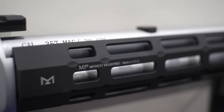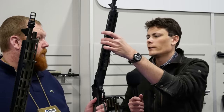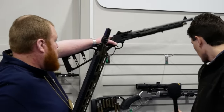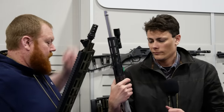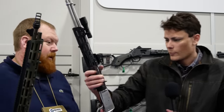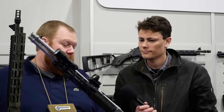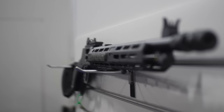One of the optics mounts you guys have had for a while is a forward-mounted red dot mount that clamps onto the forend. Yeah, we've got those — I'll grab one actually. These are really sick demo guns. Yeah, like this one's got the forward-mounted red dot so you can still have your iron sights on here, but then mount that red dot, light, or whatever you want on there.